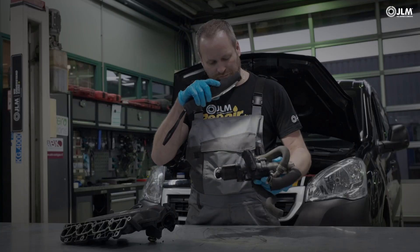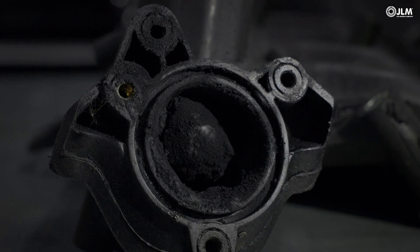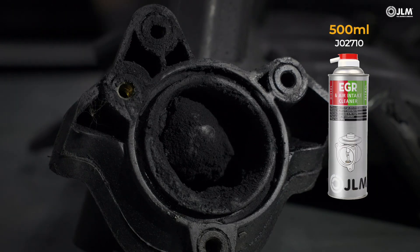If possible, inspect the EGR valve. Should it be contaminated, consider using JLM EGR cleaner.